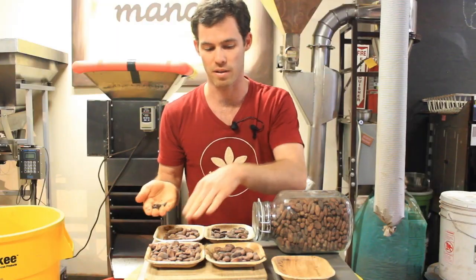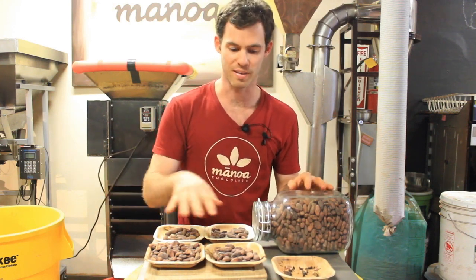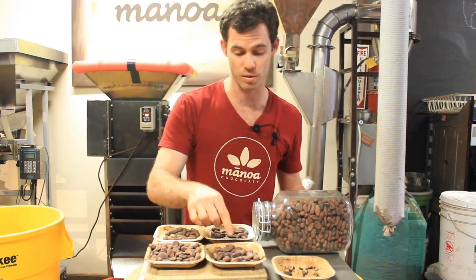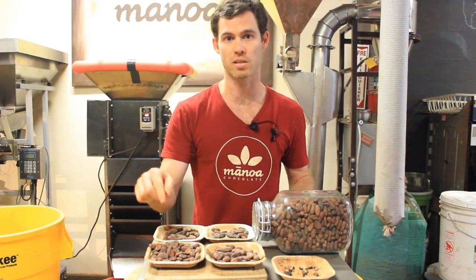In the end, it's all about flavor, but the well-fermented bean is more ideal than the other when it comes to winnowing. I'm going to get a better yield — I might get 15% loss on shells with the good batch, versus 20% loss with the poorer one.